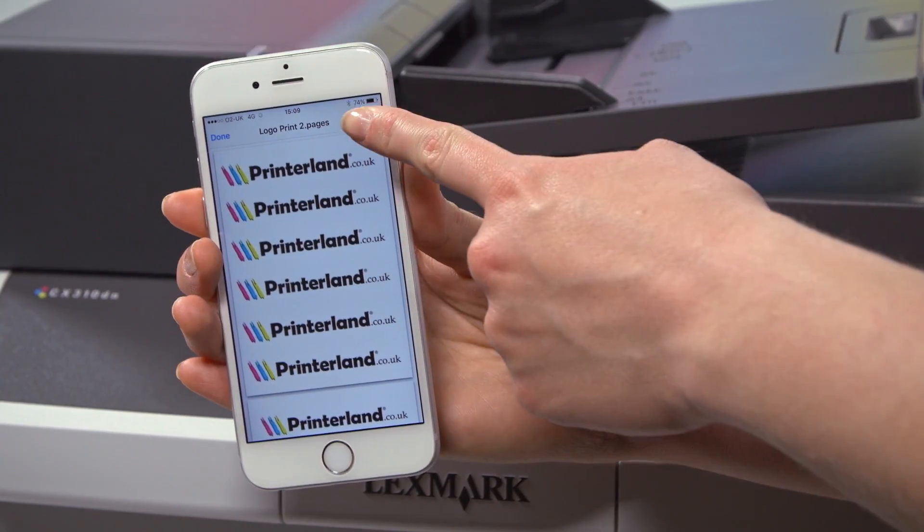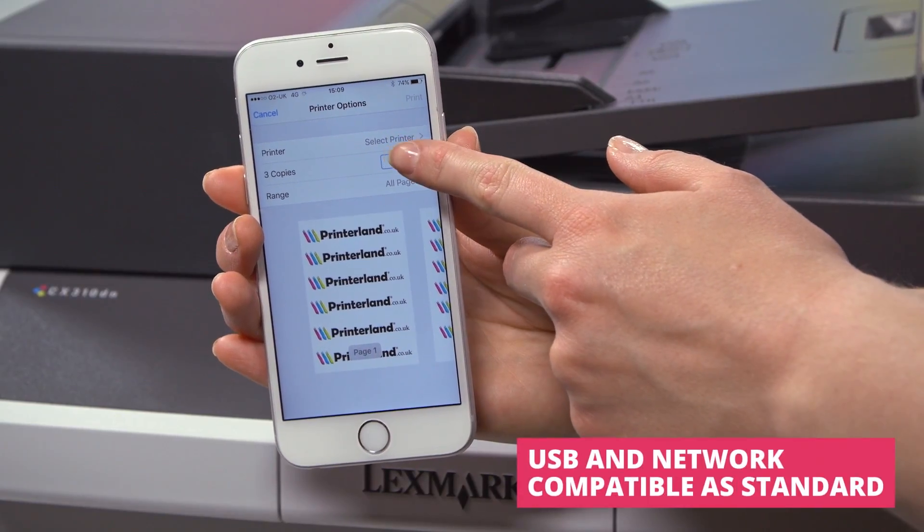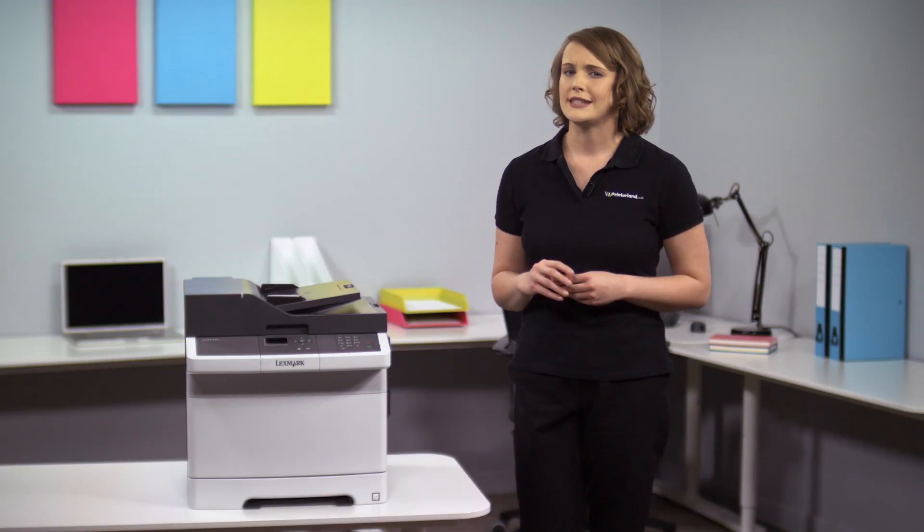For convenience, it is also Apple AirPrint compatible when connected to your wireless network, meaning that you can print swiftly and easily from any iPhone or iPad without any difficult setup procedures.